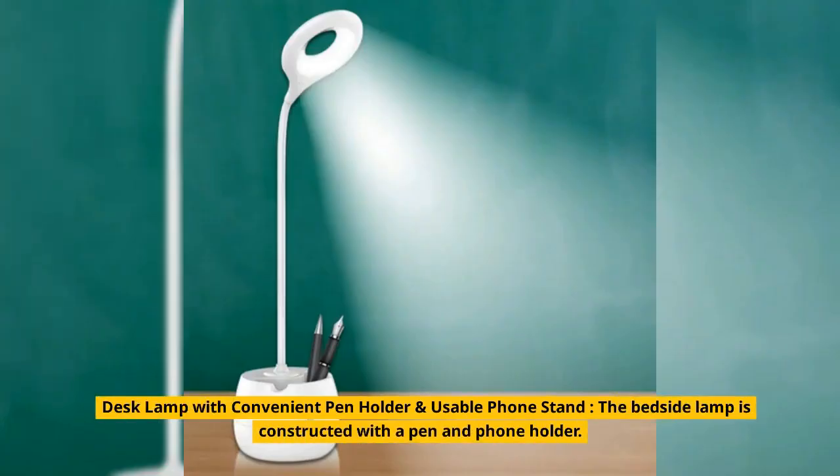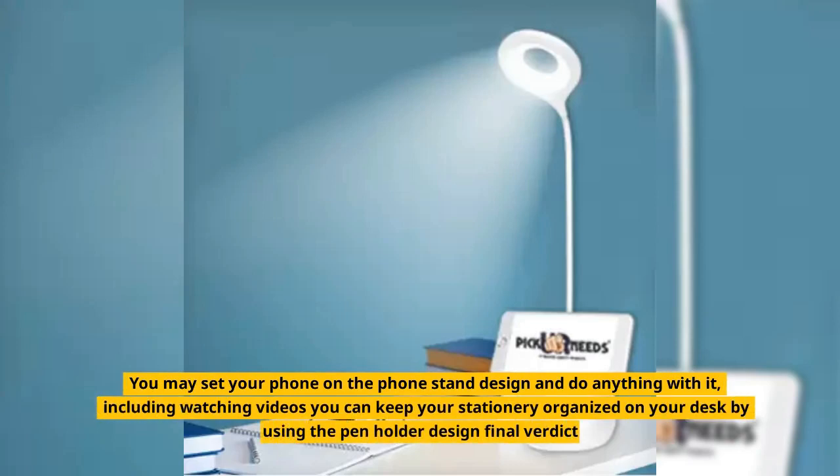The bedside lamp is constructed with a pen and phone holder. You may set your phone on the phone stand design and do anything with it, including watching videos. You can also keep your stationery organized on your desk by using the pen holder design.